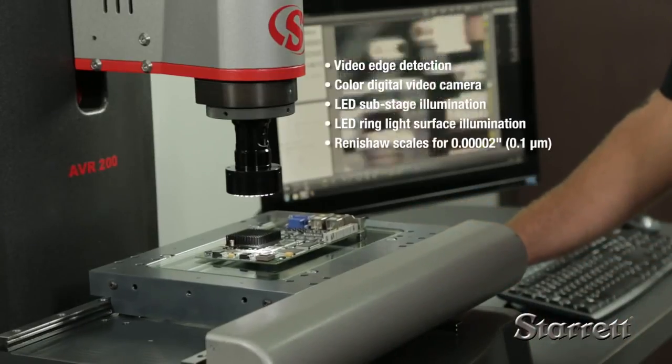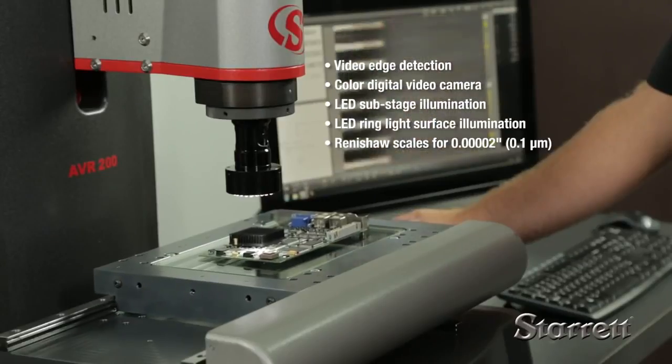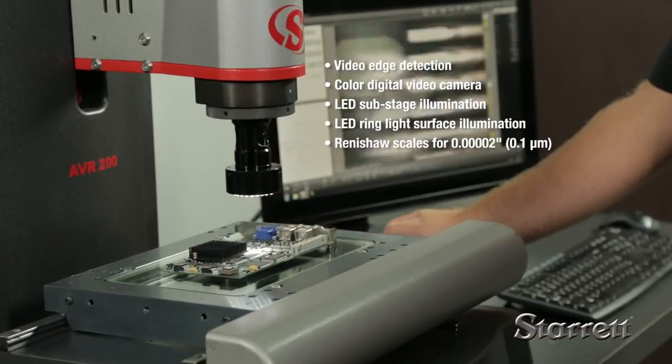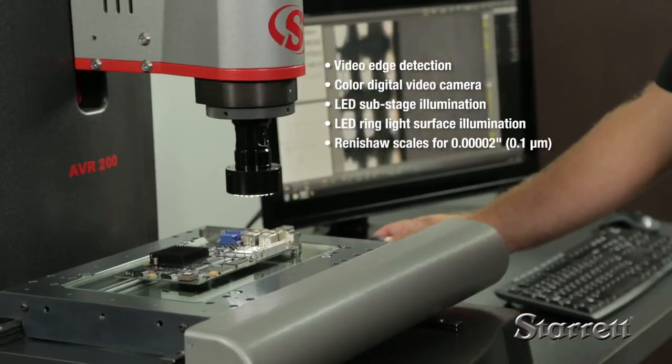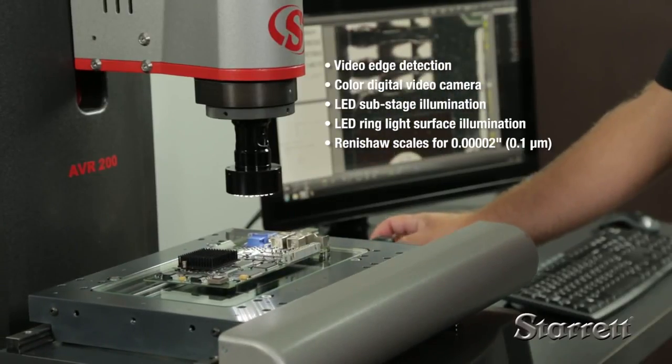Standard features include video edge detection, a color digital video camera, LED sub-stage illumination, LED ring light surface illumination, and Renishaw scales on all axes.